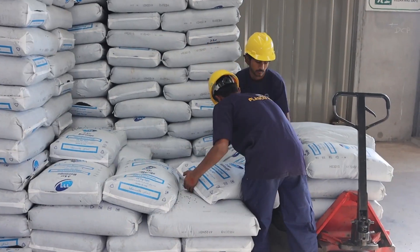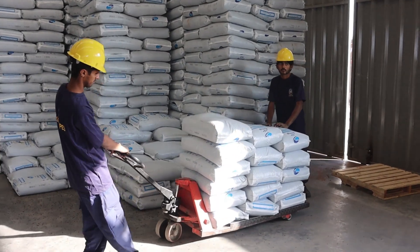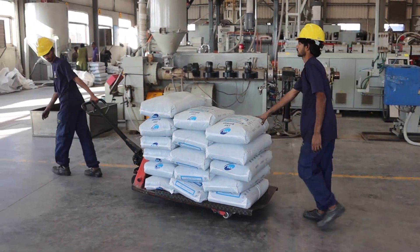But have you ever wondered how they're made? In this video, we'll take you through the entire process of manufacturing optical cables, from raw materials to the final product that enables global communication.